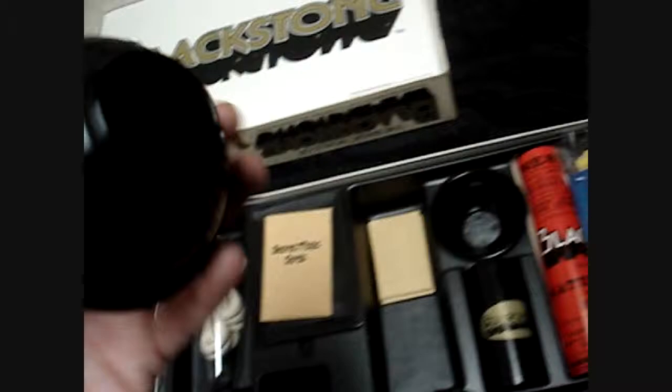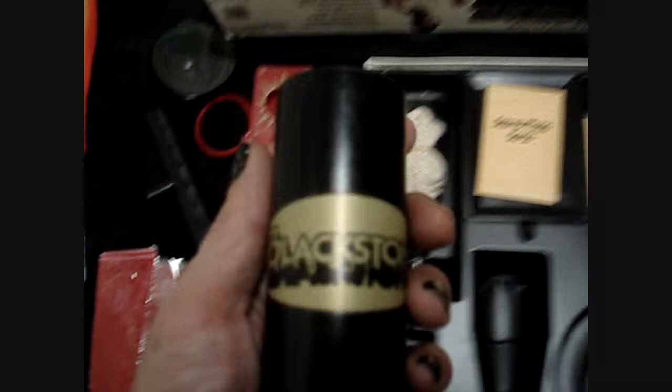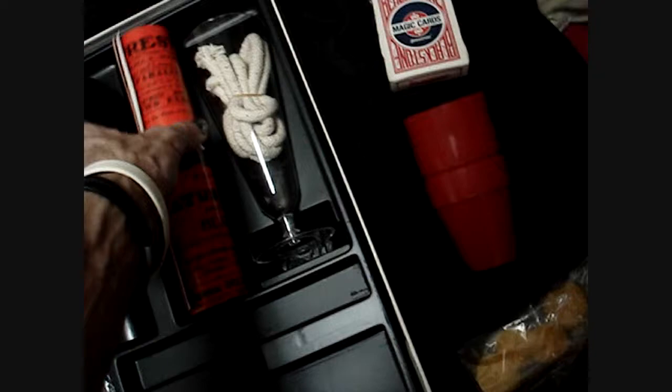Blackstone — underneath this are some empty envelopes. We've got a bowl with a lid, and still a piece of tape on it. The bowl says made in Hong Kong, so I guess maybe the box is made in USA. Blackstone on it — it's pretty, gold and black. A couple of scarves, and another glass and a black ring. Another glass and some more magic rope. And the Blackstone magazine — new magic tricks.